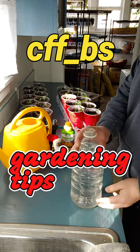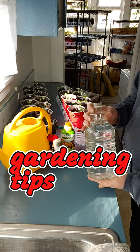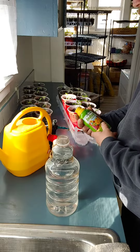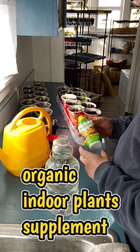While I like to use distilled water, which I set up 24 hours in advance, I also have been using this organic indoor houseplant food. I think it has helped tremendously.